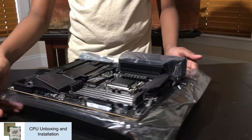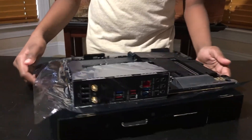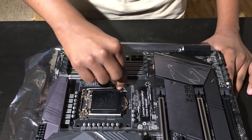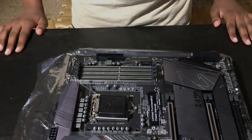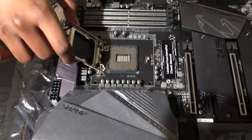Now we are going to be installing the CPU. Lift up the holding arm, making sure not to use excessive force — be gentle even though it may be a little hard to open. Open the CPU socket lid to allow for installation. You can see where we are going to be installing the CPU.